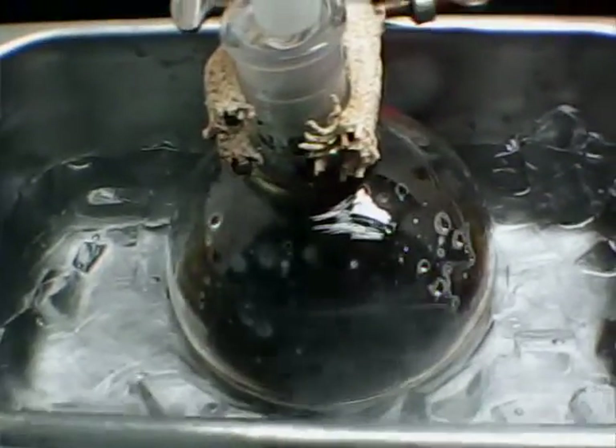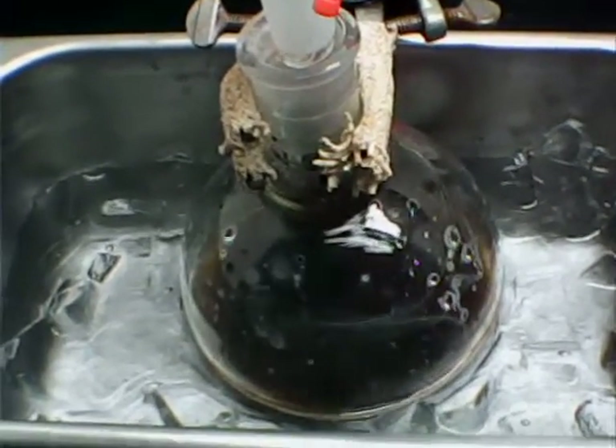It's turning dark as oxidation and polymerization occurs. Thanks for watching — I'll keep you posted on what we do with the material. Bye for now.